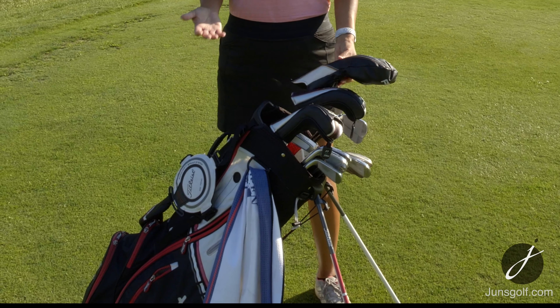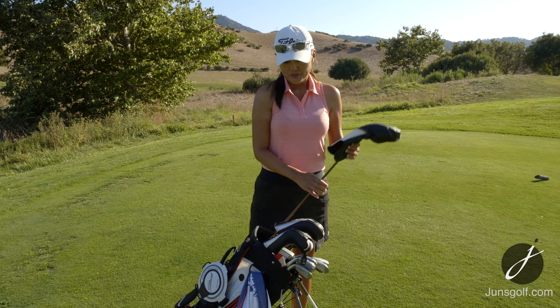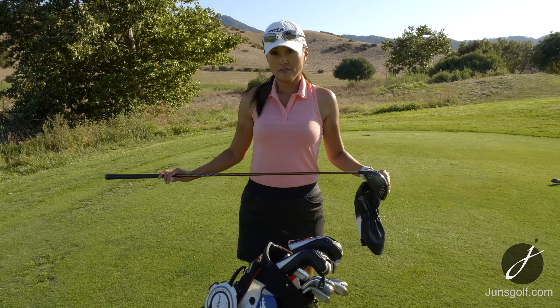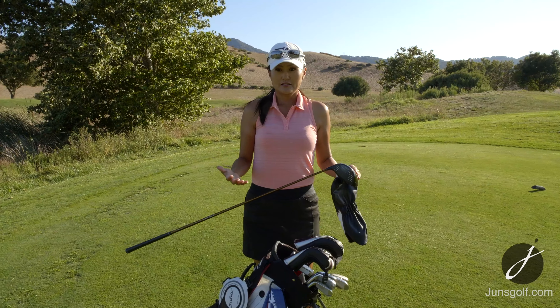Let me start with the driver. A lot of you know now that I'm using the Ping G400. I tried the G410 but I still want to stay with the G400 — I love how it performs, it feels great. It's a nine degree CB Alta stiff shaft and it's a stock shaft. Normally I love custom shafts and trying them out, but this works so beautifully I don't feel like I need to get another shaft.